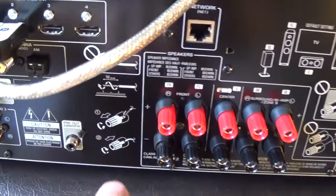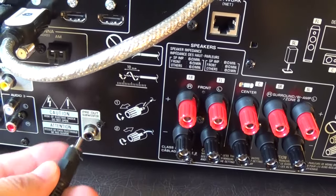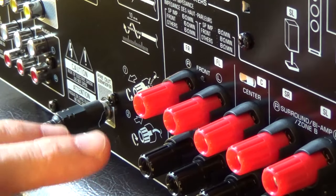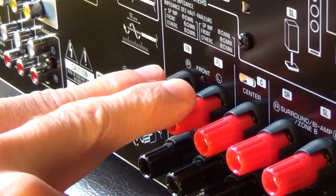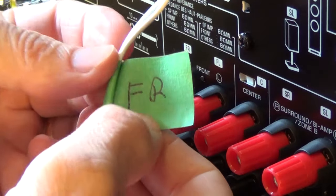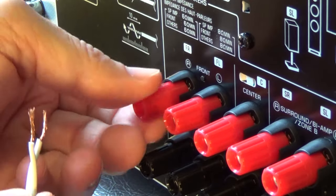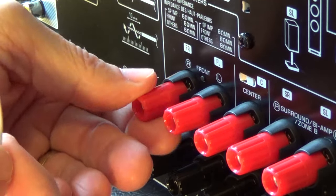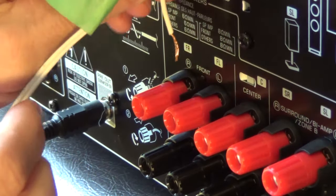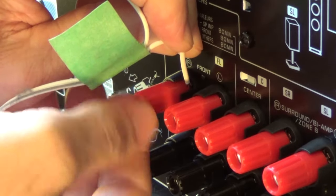Now the only thing left is to plug in my speakers. I'll go ahead and plug in the subwoofer right here. Then I just have to connect the smaller speakers — the fronts, surround sound, and center. This one I labeled FR for front right. You just untwist these little terminals, stick the wire in like that, and tighten it up. There are two wires per speaker.